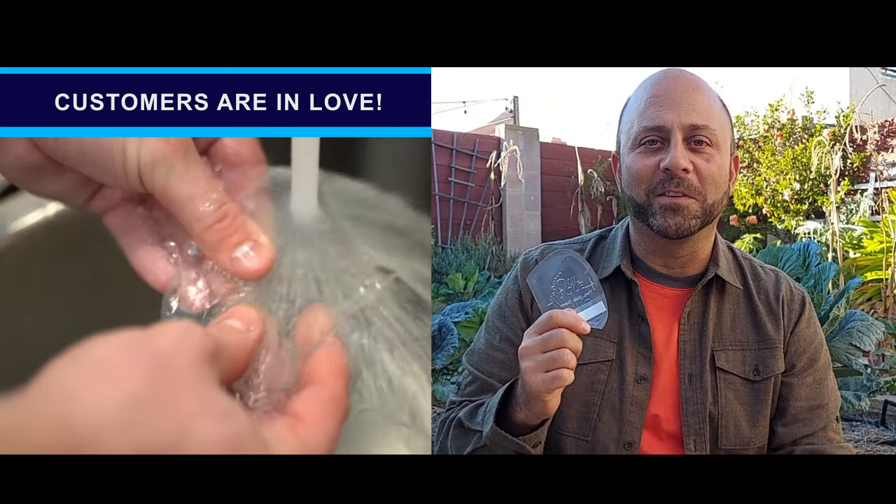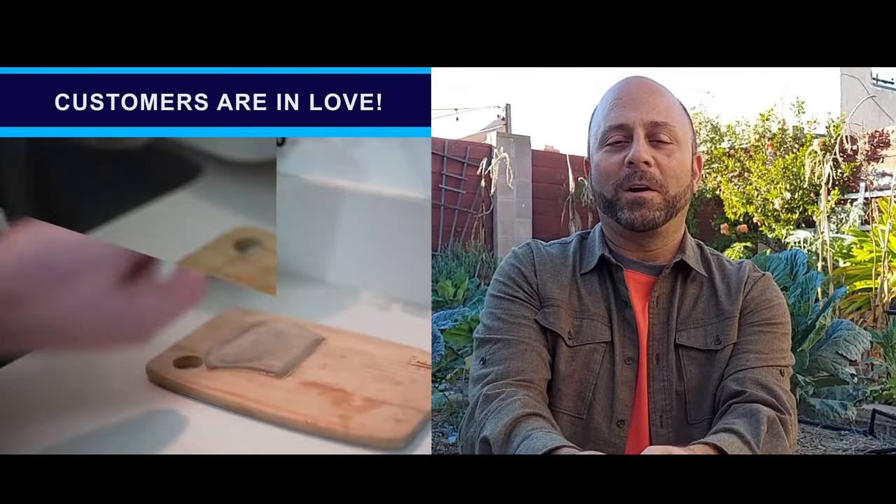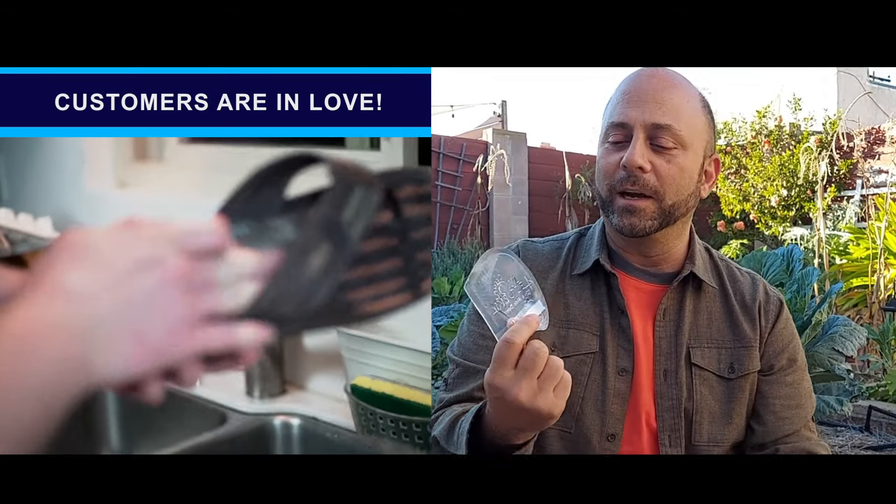The Sol InSoles are super comfortable. When they get dirty, I just run them under warm water, press off all the dirt, and they're like brand new again.